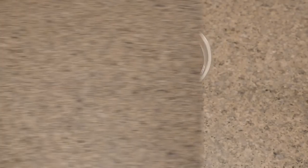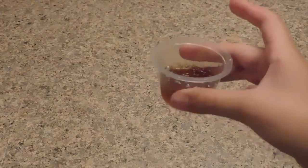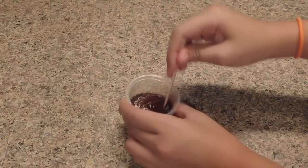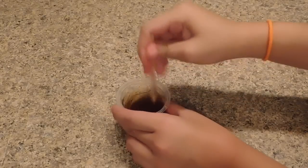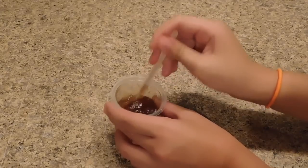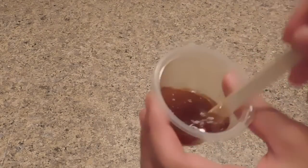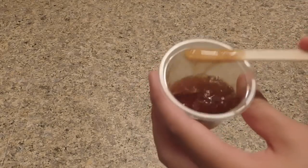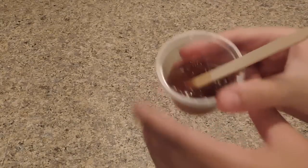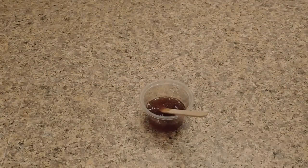I just took it out of the refrigerator and it's actually really watery — I don't think this works. Yeah, this didn't work. It just melted somehow. It's just all watery; it's a little thick at the bottom but it's not slime. I'm going to say this is a fail for the maple syrup slime recipe.